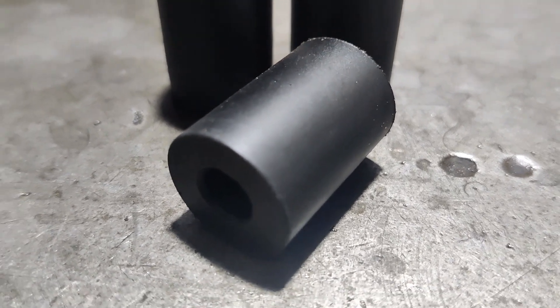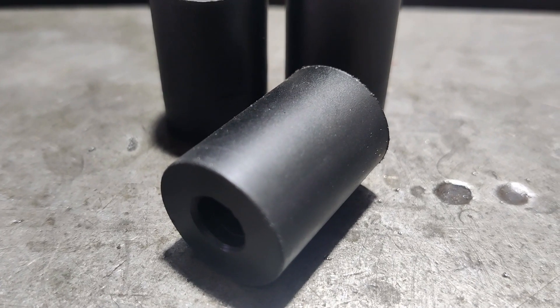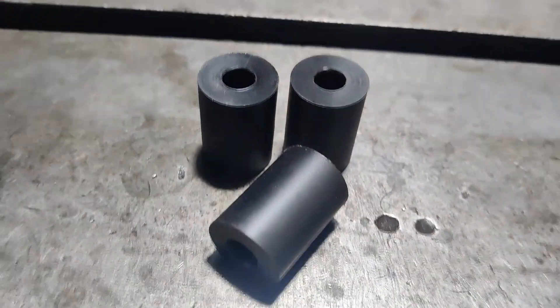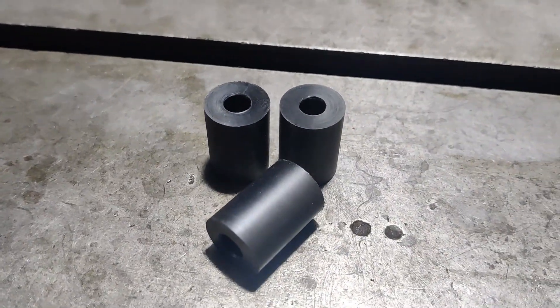Delrin — acetal is what it actually is. Delrin is just a trade name; obviously other people make it. I'll show you in a second where they go on the engine.